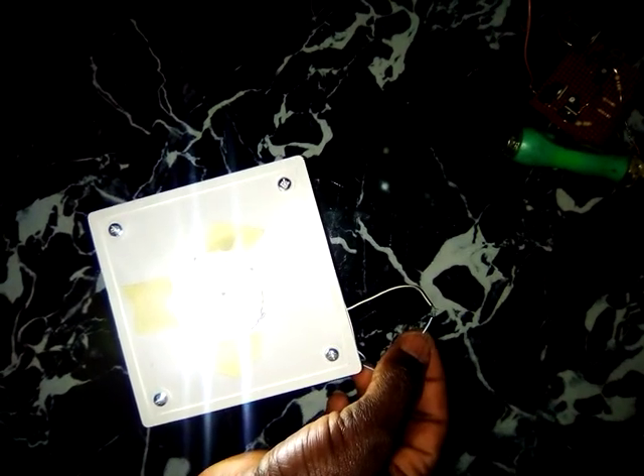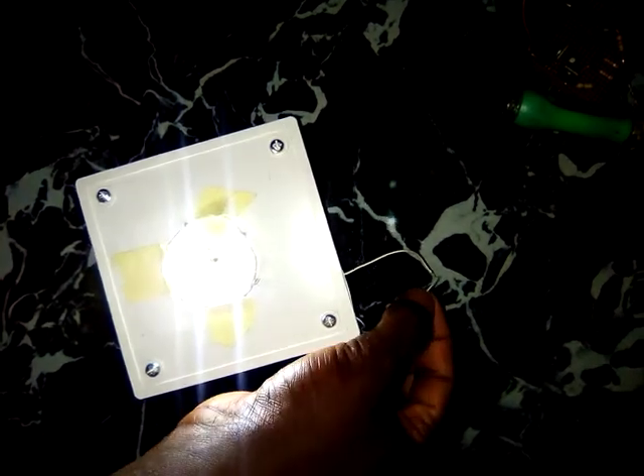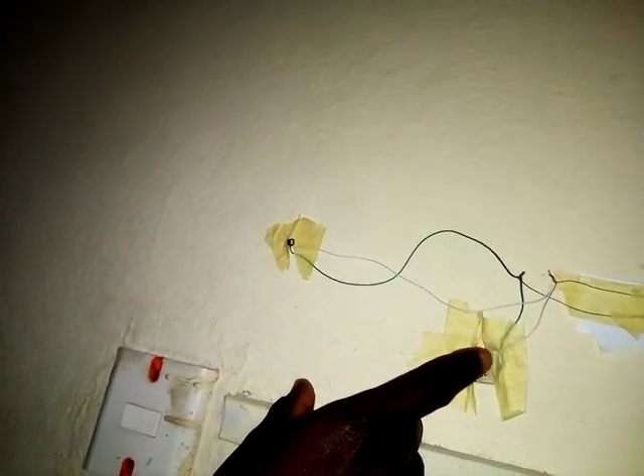This is a simple soft latch. You bridge the wire — it's on. Bridge it off, bridge it again — it's on, bridge it again — it's off. The same is used inside this one. This is a simple switch, just like the power button on your DVD player. If I bridge it, you see the light is on; bridge it again, it's off.